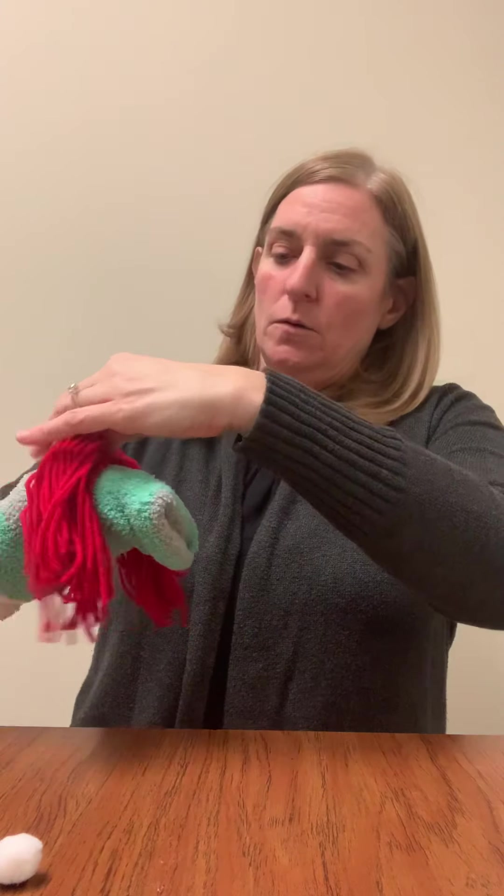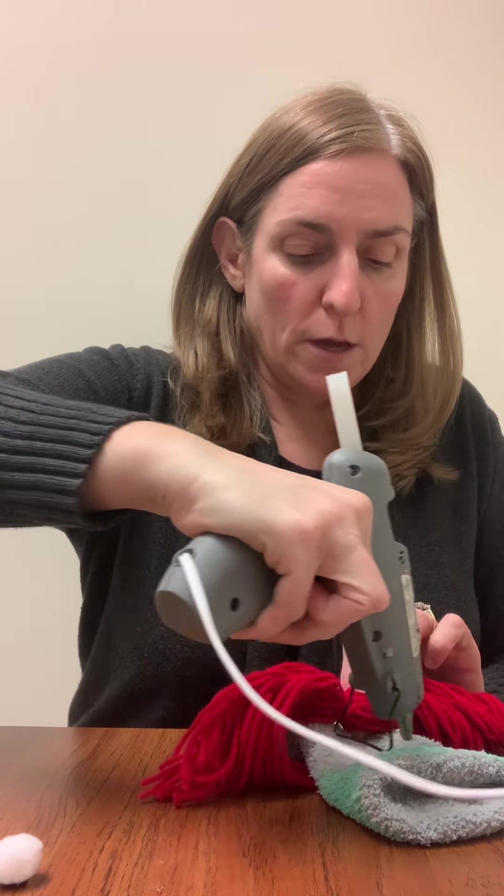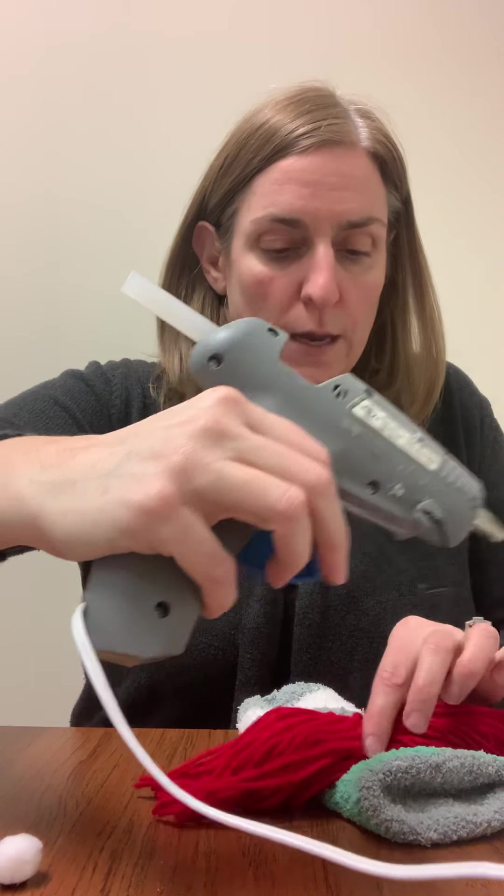And then we're going to assemble it. You can use regular glue, but I'm going to try it with my hot glue gun — I think that might be a bit easier. So let me kind of plan where I want my hair. I would not keep your hand in there when you're using the glue gun, because again, we know how hot that gets. So I'm just going to go ahead and put my hair on there.